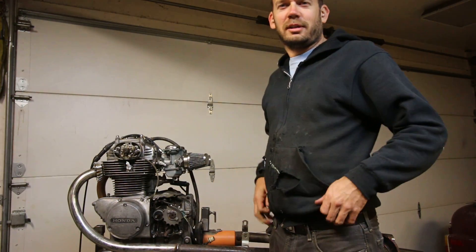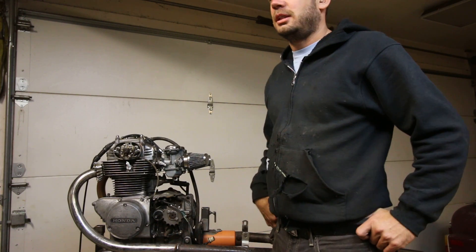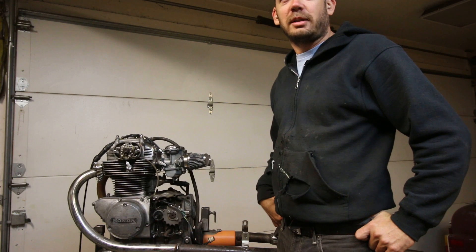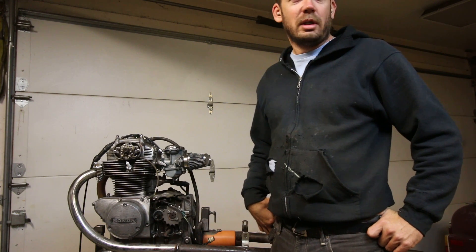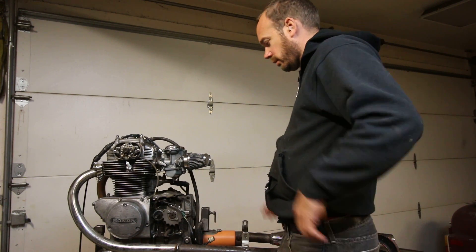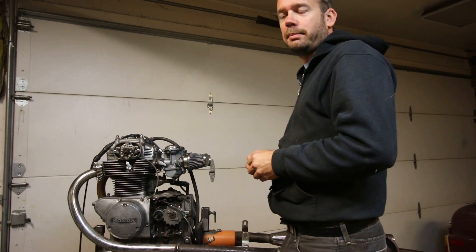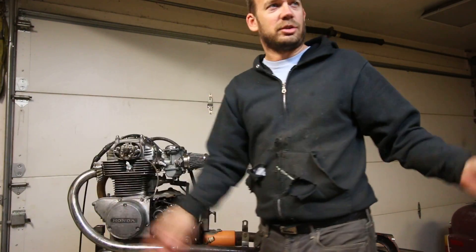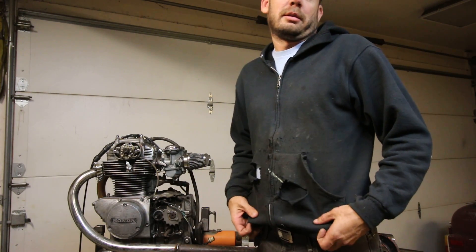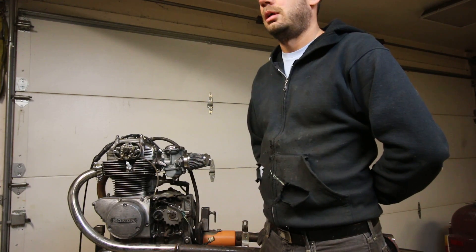Hello YouTubers. I wanted to make an engine test stand for my CB350s. Most of the bikes that I build are CB350s, and I have probably 12 of these engines. I wanted to make a stand to test them before I put them in a bike. Usually I build a bike around the engine, then I put the engine in and wire and plumb it all up — and sometimes I don't know if they run. So I wanted to make an engine stand that would test the engine.